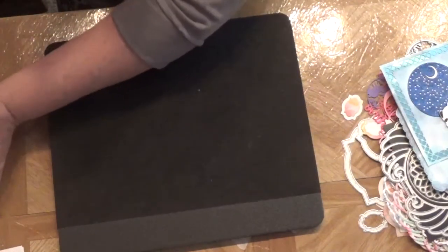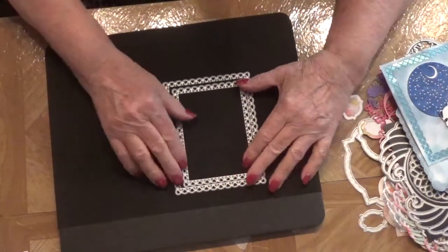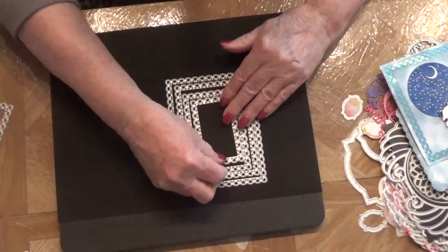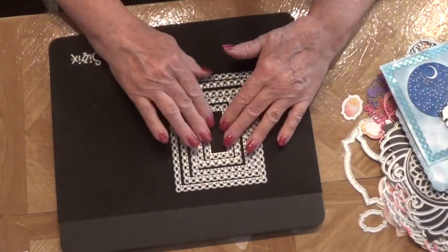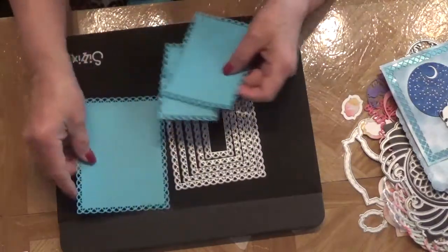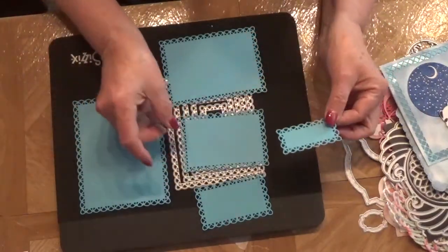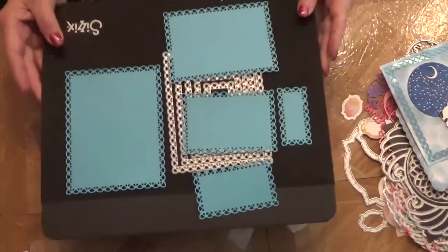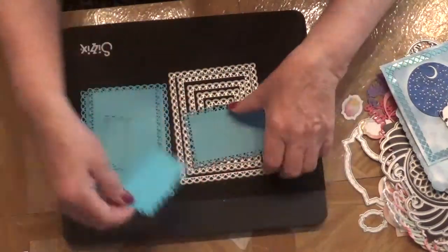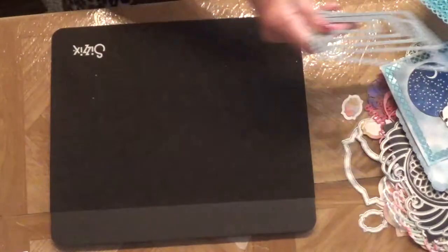Next is another nesting die set that I got — I think it's five pieces. Here are the five dies, and this is what they look like cut out. I really like the design; I think it's really pretty. Just like any nesting die, there's a variety of things you can do with them. It's so much nicer to have some design around the edge than just a plain cut all the time.